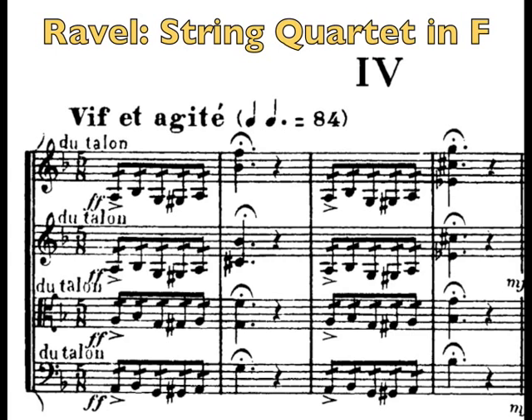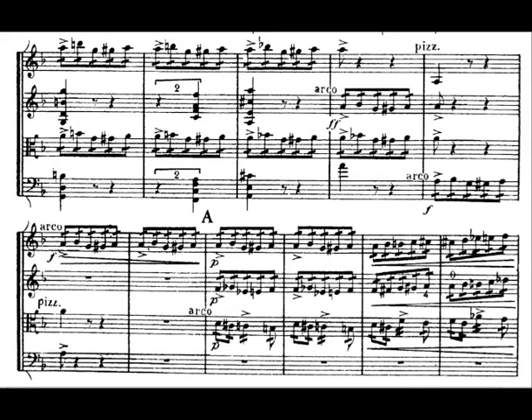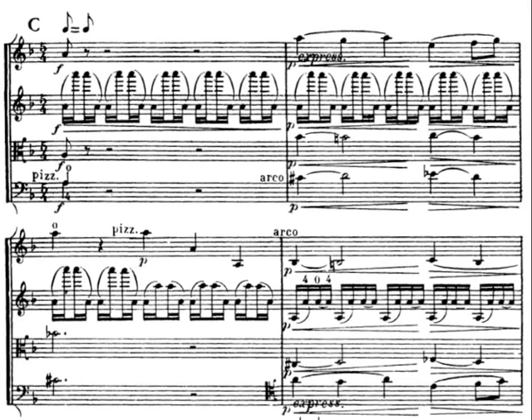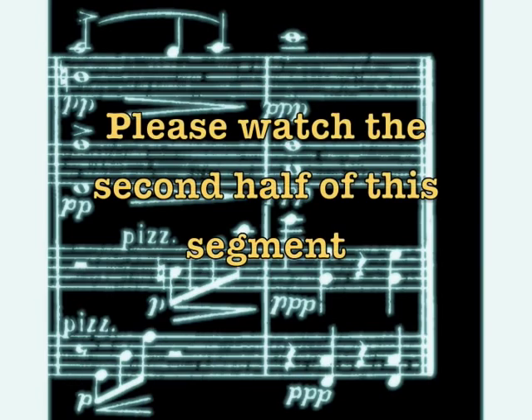Now I've been recommending that people read a string quartet or two to really learn a lot about string writing, and the one I'm going to recommend the most would be the Ravel String Quartet in F. I really admire Ravel, and a lot of orchestrators do, for his amazing abilities to put sounds together in the most elegant way. A lot of this is based on his approach to writing for strings, and I can't think of another string quartet that has as many different effects and as many different approaches that are all bound together with such grace and such listenability.